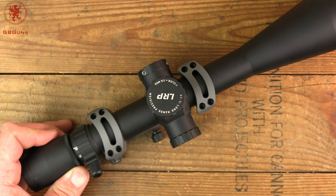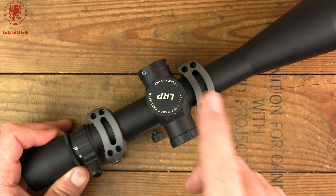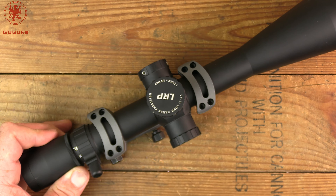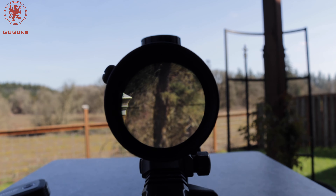We're not doing any tracking tests because in my use that stuff really doesn't matter once I get it zeroed, and with this particular reticle you've got plenty of aiming points to make adjustments for long range shooting, which is what the scope is intended for. Let's get outside.